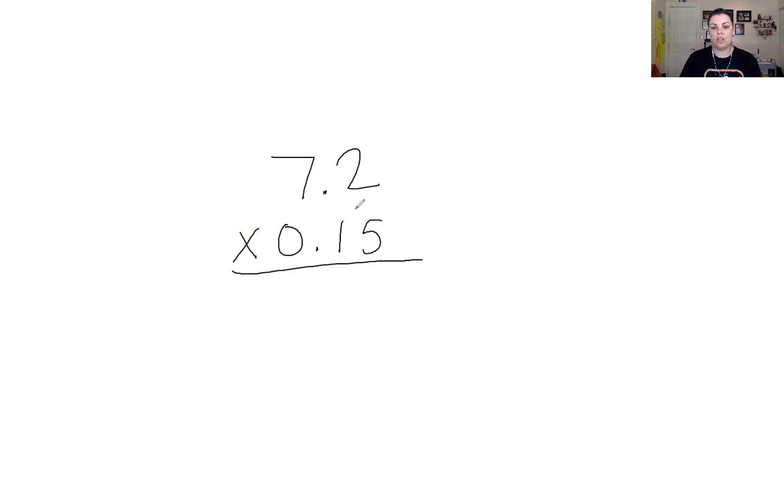Let's start: 2 times 5 is 10. Then 5 times 7 is 35; we add our 1, which is 36. I'm multiplying and forgetting about the decimal place until I need it. I'll erase that carry-over number since we've already used it. Now we're going into our tens place, placing a zero here. Multiplying by 1 gives us 72, since 1 times any number is that number itself.